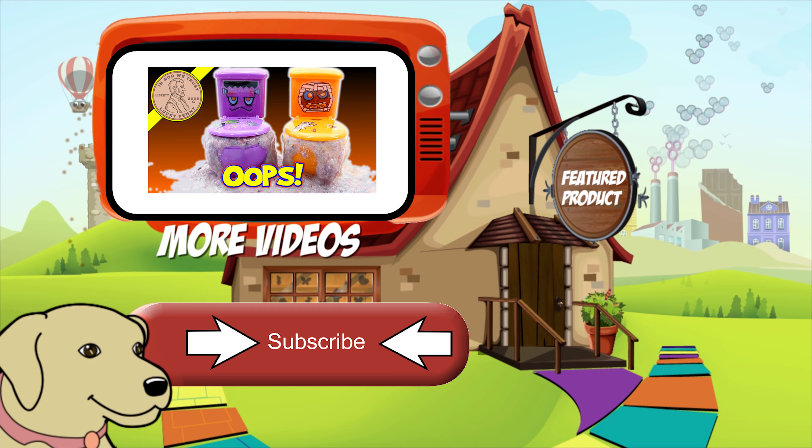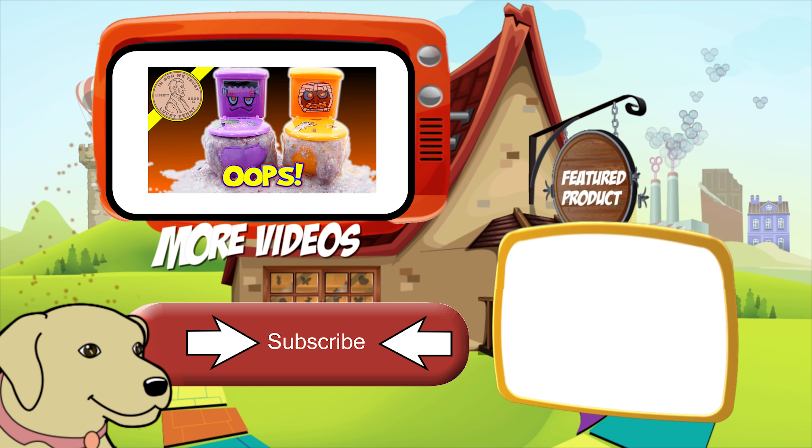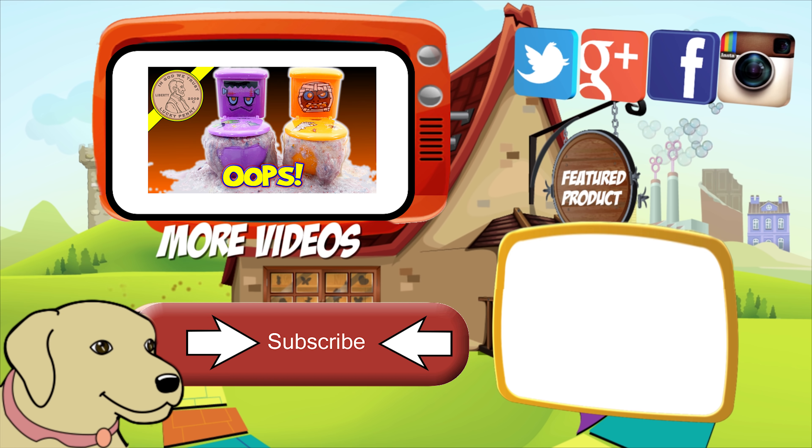If you're looking for the item you just saw in the video, click here. Watch more videos by clicking here. Don't forget to share on social media and give a thumbs up. Make sure they don't forget to subscribe. Please click here to subscribe to Lucky Penny Shop. And always remember when you see a lucky penny — pick it up!